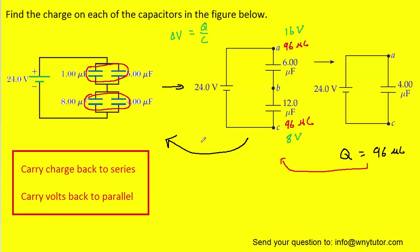Now we're ready to move backwards to the original circuit, following the second rule: carry volts back to parallel capacitors. Moving backwards from this capacitor to these two, which are in parallel, we take the eight volts and place it on both capacitors. Similarly, moving backwards from this capacitor to these two in parallel, we bring the sixteen volts and place sixteen volts on each of those capacitors.